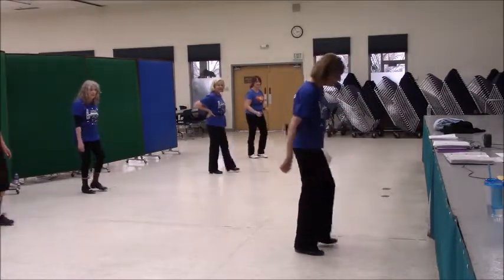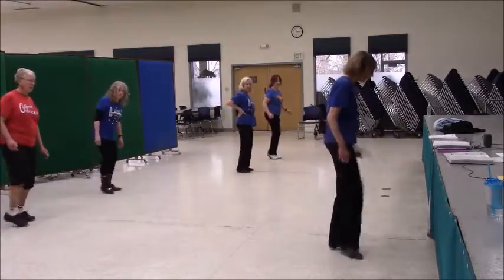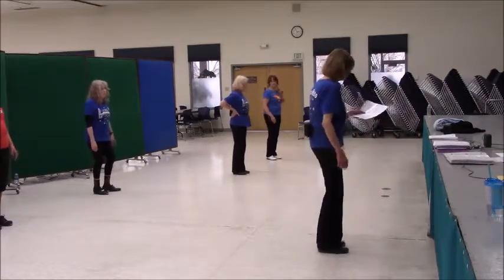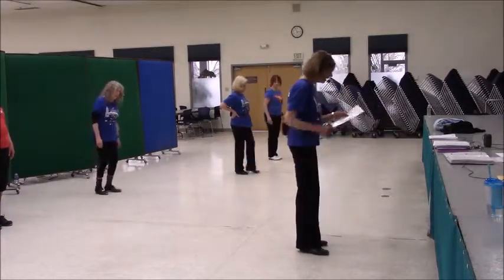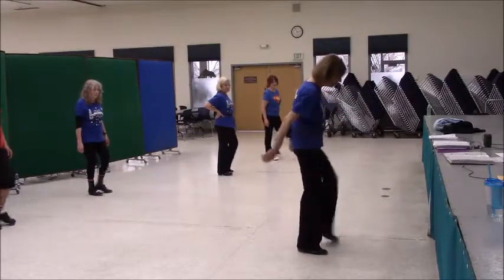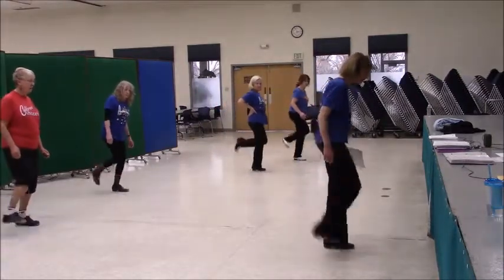Ohio: double, step, rock, step, rock, steal, step. Double out, double step, double out, double out, double up. Let's try it again — Ohio: double step, rock step, rock, heel step, step, double out, double step, double out, touch up.